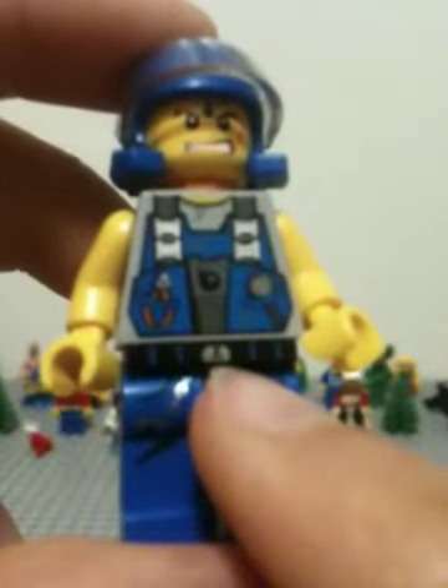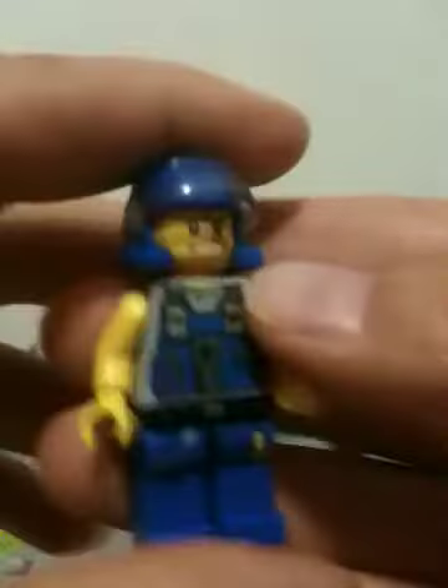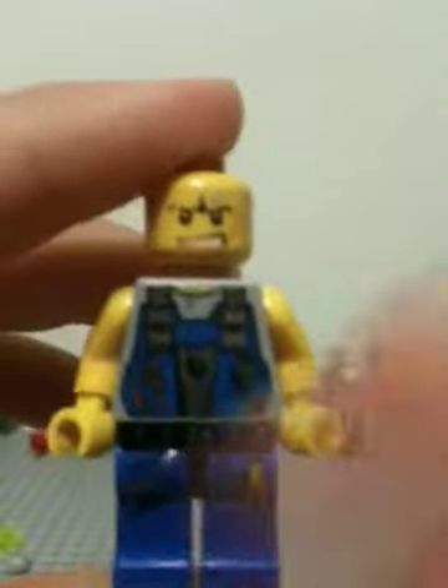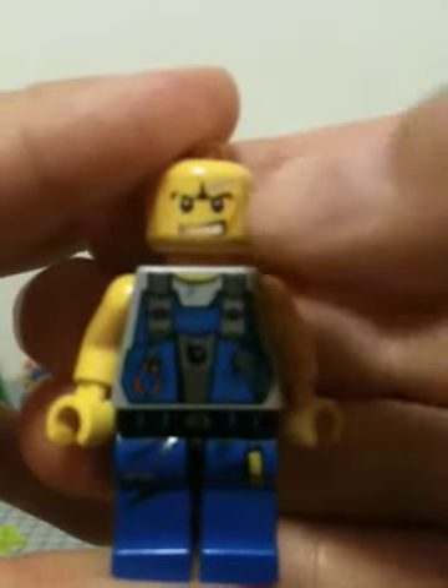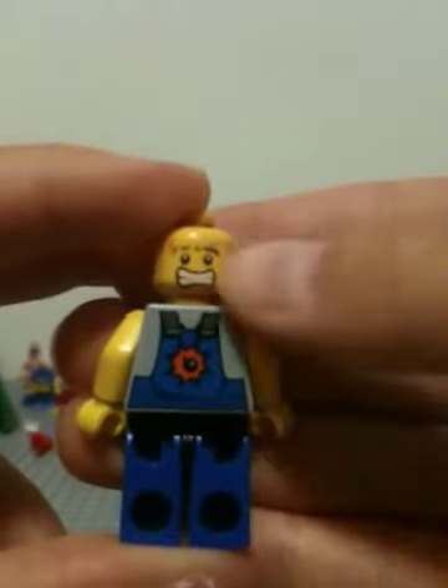Here's the figure — he's very detailed and I'll show you why. First of all, he gets printing on his underwear, and so rarely do minifigures have printing on their underwear. He has a pretty cool helmet piece, and he has some bruises on his face right here — very detailed.